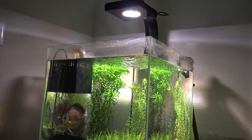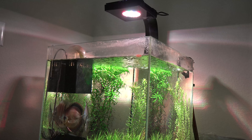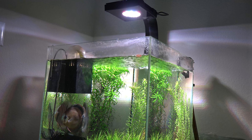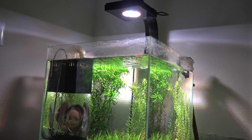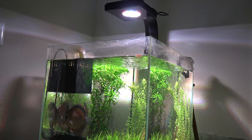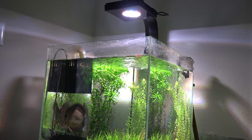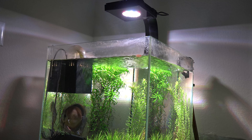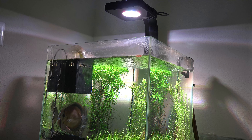I also swapped the Kessil LED into a Radeon XR15 Pro. I wanted a light that was a little bit more programmable, easy to control with my phone, and also a little bit more intensity when I actually needed it. I felt that the Kessil did pretty decently, but even at full intensity, it wasn't producing the spread and PAR that I wanted.